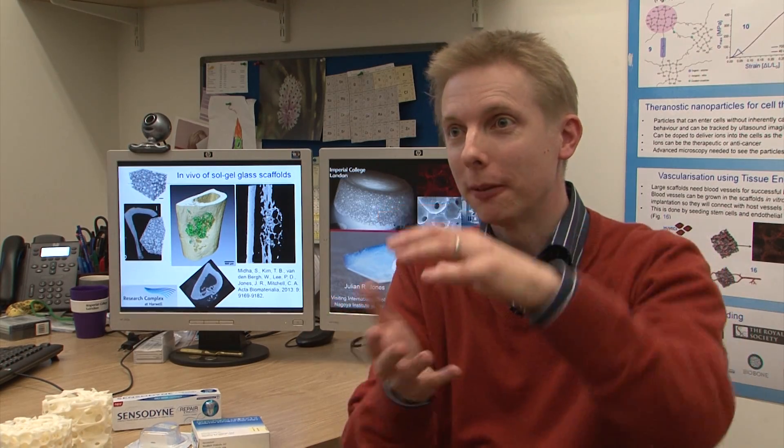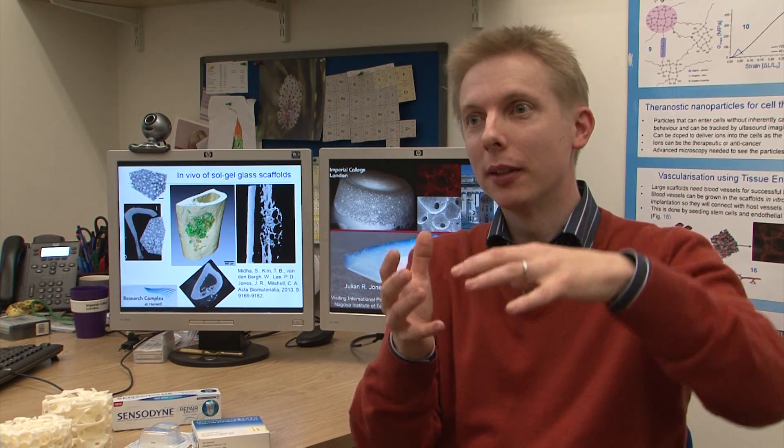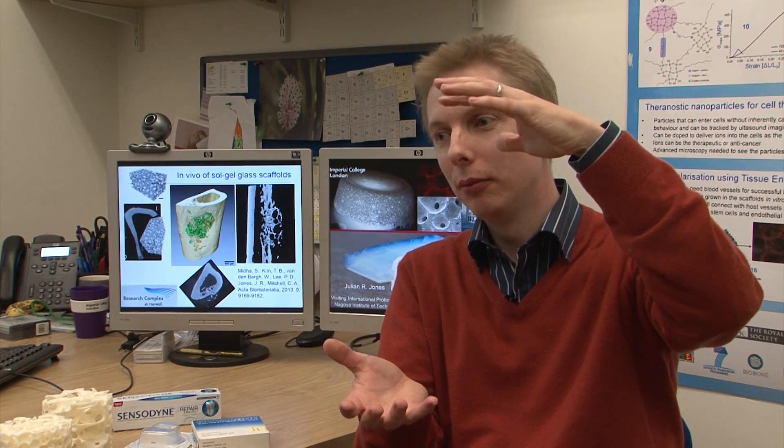What it doesn't do is take load in the body. Surgeons really want something they can implant that will stimulate regeneration but also take the load that the body puts on that implant. A glass is no good for that because, although it will take load in one direction, if you stress it the other way it will shatter — it's a brittle material.